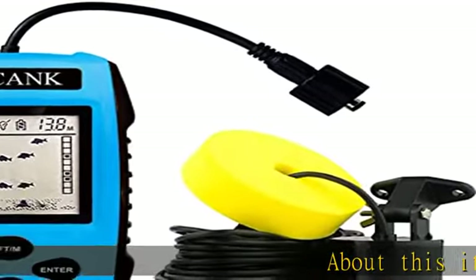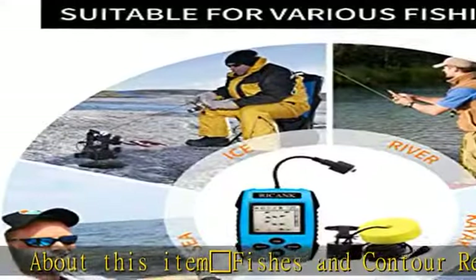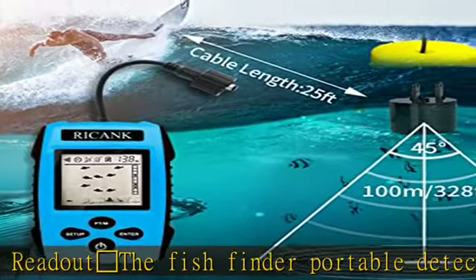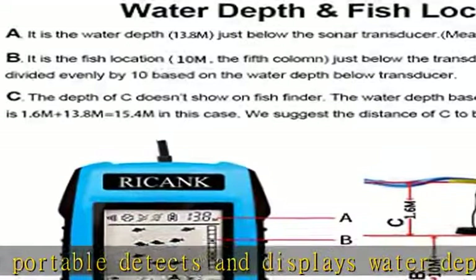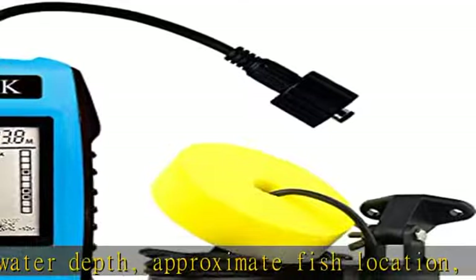About this item — fishes and contour readout. The fish finder portable detects and displays water depth, approximate fish location, fish size, short and tall weeds, and sand and rocks on the bottom. Suitable for various fishing ways, it can be used for offshore fishing, kayak fishing, ice fishing, lake fishing, sea fishing, river fishing, and so on. It will be one of your best fishing accessories.